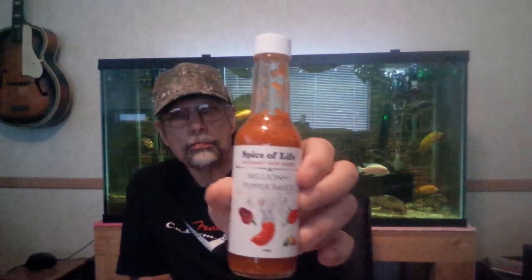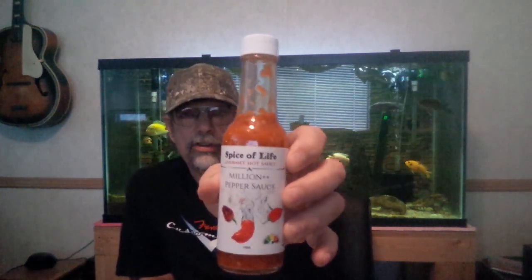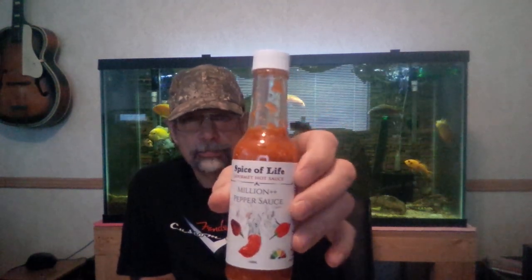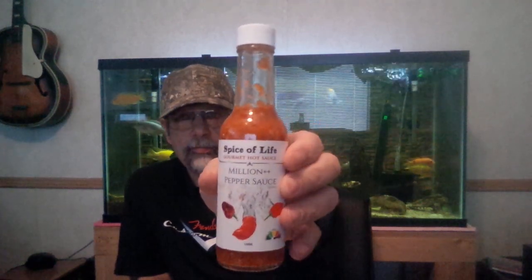Spice of Life — I did some research and I haven't seen anybody really doing reviews on it, so I thought I'd give it a shot and let you guys check it out. If you guys see it, pick it up — it is really tasty and it's really hot. I think it's still building. Yeah, it's a good six, it's hot. Nose is running, eyes feel a little fuzzy.